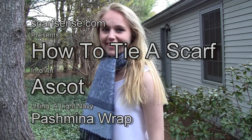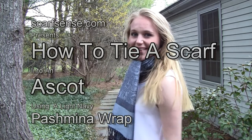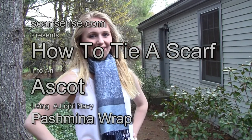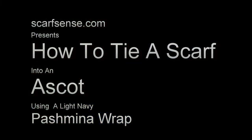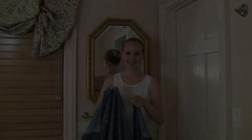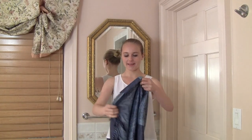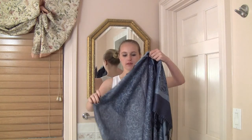Hey everyone, this is Kathy from ScarfSense. I'm here with Katrina, and in this session we're going to show you how to tie a pashmina wrap scarf into an ascot. The scarf we're using today is called Light Navy Wrap and it's from the ScarfSense.com Pashmina Wraps Collection.